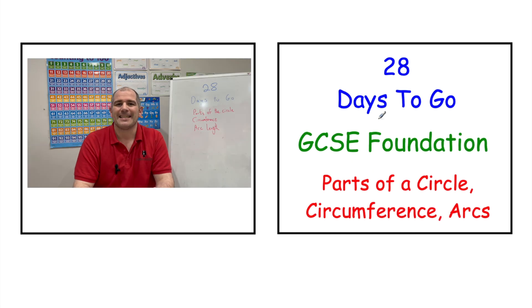If you're preparing for GCSE Foundation Maths, today we're going to be looking at the parts of a circle, the circumference of a circle, and the arc length.